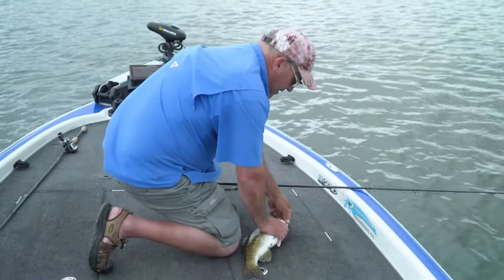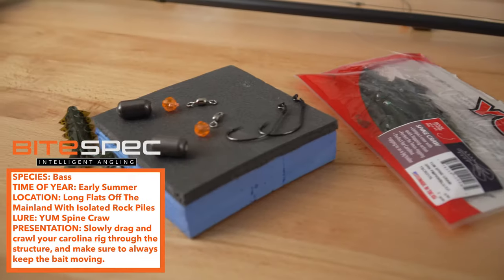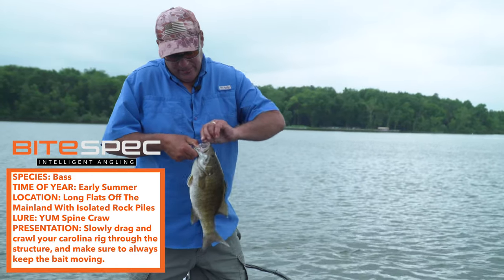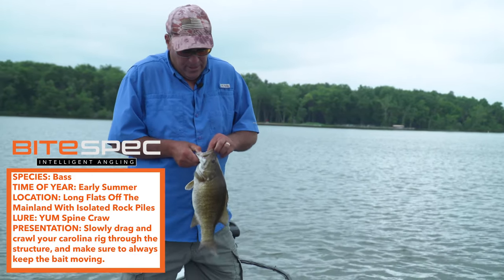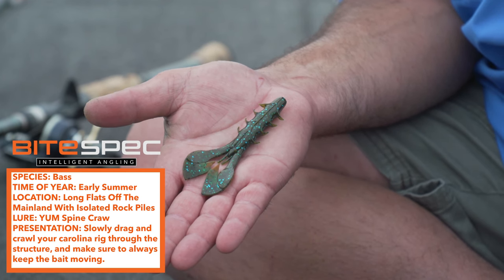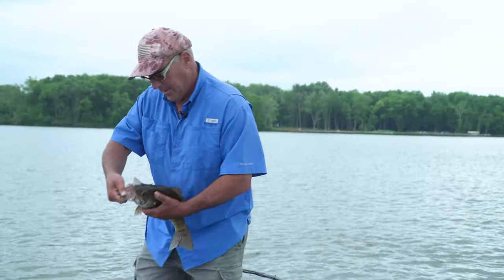It can also be a main pattern — that's why the Carolina rig is such an effective tool. Today I threw the Spine Craw in green pumpkin blue. Awesome day, excellent day.